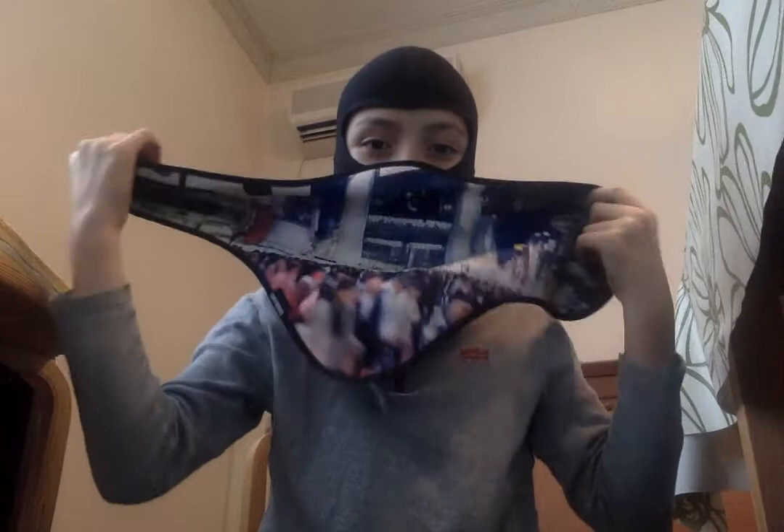Then you can put on either face mask. I like to do this one — it's a Tokyo Shibuya one. So put it over your face, then strap it behind.